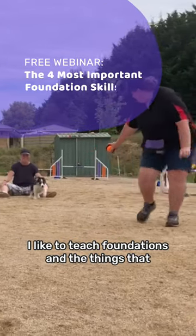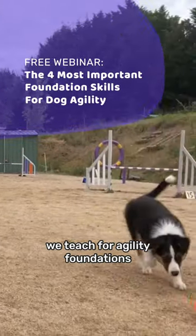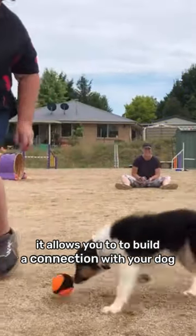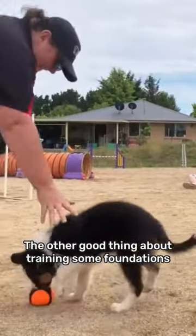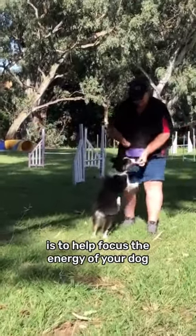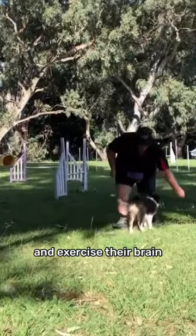I like to teach foundations, and the things that we teach for Agility Foundations apply to everyday life as well, because the first thing it does is allows you to build a connection with your dog. The other good thing about training some foundations is to help focus the energy of your dog and exercise their brain.